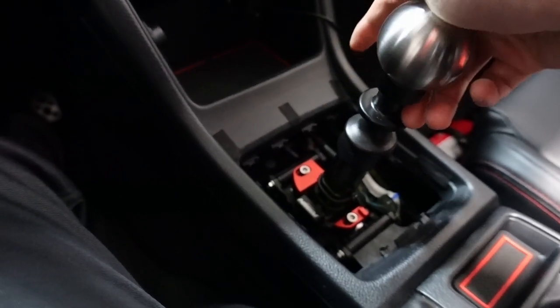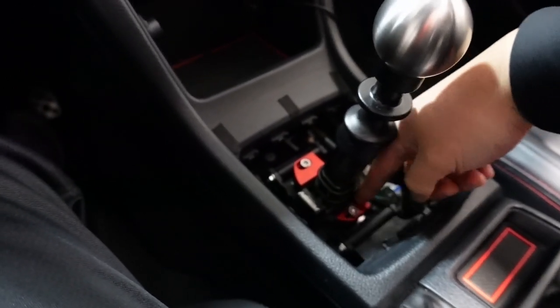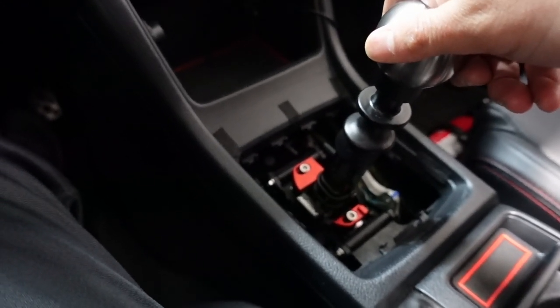Now that everything is done, go ahead and re-inspect everything one more time. Make sure both bolts are tight, then go ahead and reinstall your shifter trim. That about completes the install of the Perrin shifter stop upgrade. By the time you guys are watching this video, it should be available for sale — I will link it in the description below. Super easy install, and it provides a lot of great benefits to the WRX transmission.